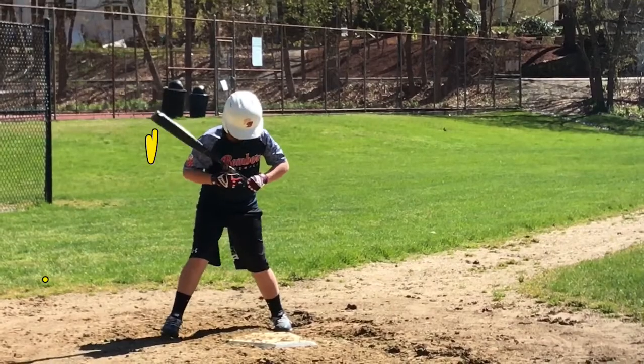So again, George, the shoulder drop and just keeping everything nice and compact and as close to your body as you can — we'll work on this the next time we're together. I hope this helped a little bit and we'll see you out there on the field soon.